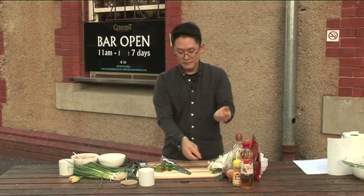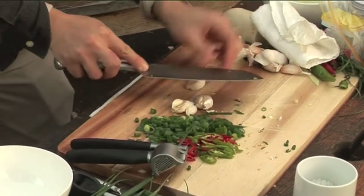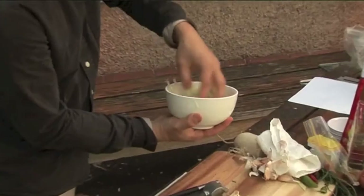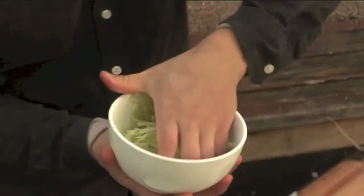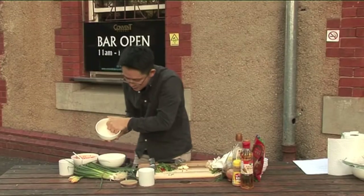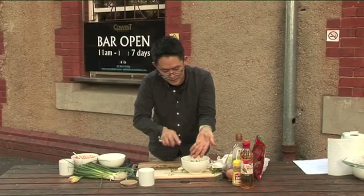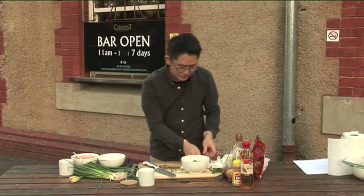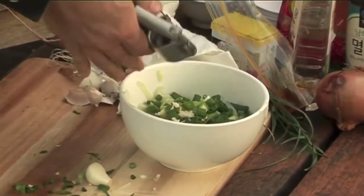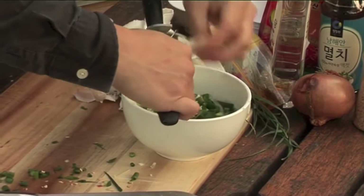Three cloves — I'll be happy with that amount. Bash them down, peel them. Then I'm gonna check my radish. There's your water — a little bit coming out like that, just from the radish. I'm gonna get rid of this water because that's salty water. I'm gonna put all my ingredients in now — spring onion, chili, and the garlic from the crusher.